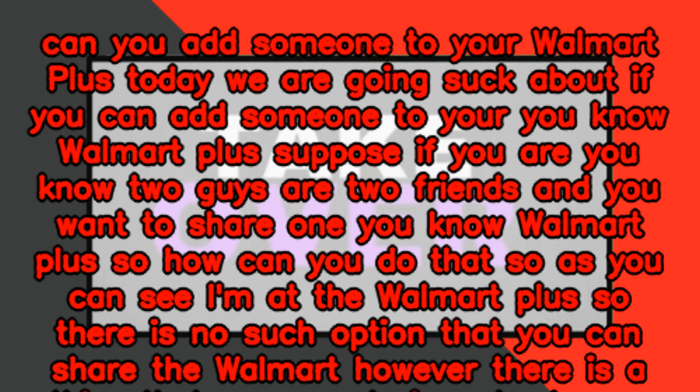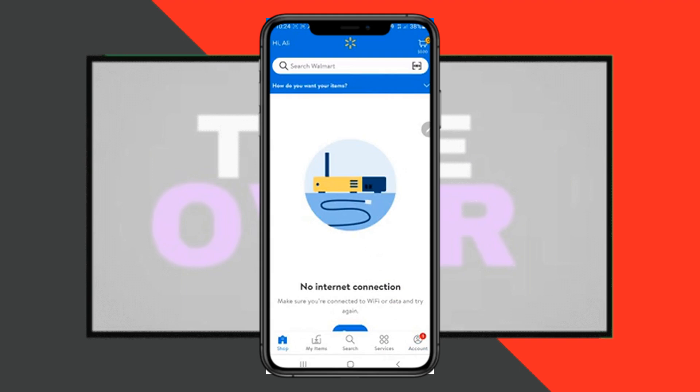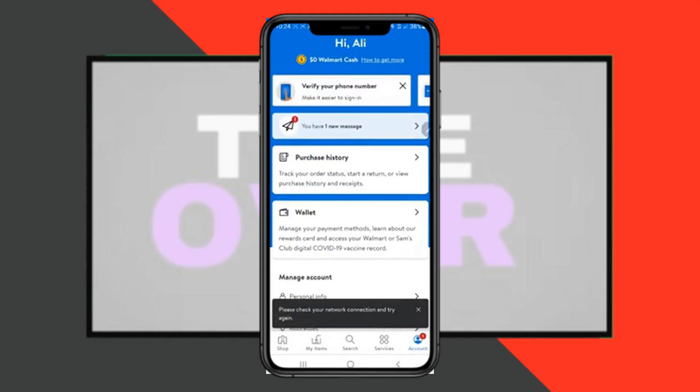There is no such option that you can officially share the Walmart+ account. However, there is a workaround that you can do in order to get both of you using the same account at the same time.